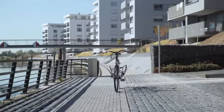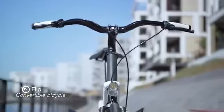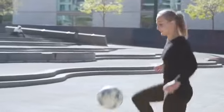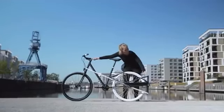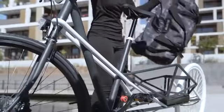Hey everybody, I'm Flip, the first conversical of its kind. I'm an electric city bike and a cargo bike at the same time. I combine the best of both worlds. In normal use, you can ride me as comfortably as a common bike and I take up the same space. And with a flip, I spontaneously turn into a cargo bike.